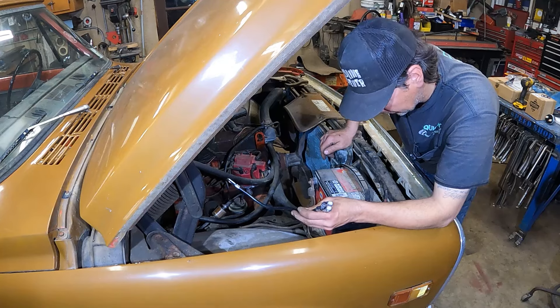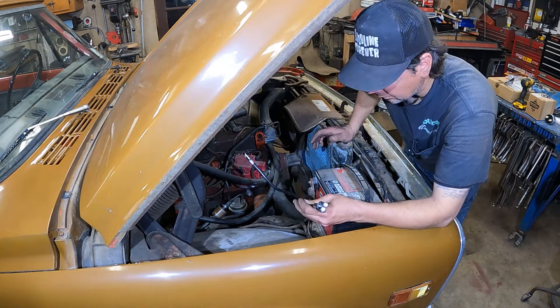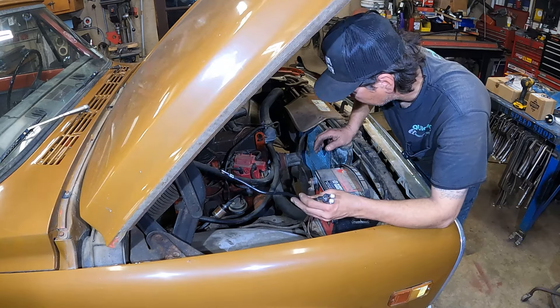They just didn't have one at the auto parts store when I went looking. Can't find nothing at the auto parts store anymore — they don't carry nothing. They had like four battery cables. I had to mix and match, and the guy was like, I don't know. It's ridiculous.